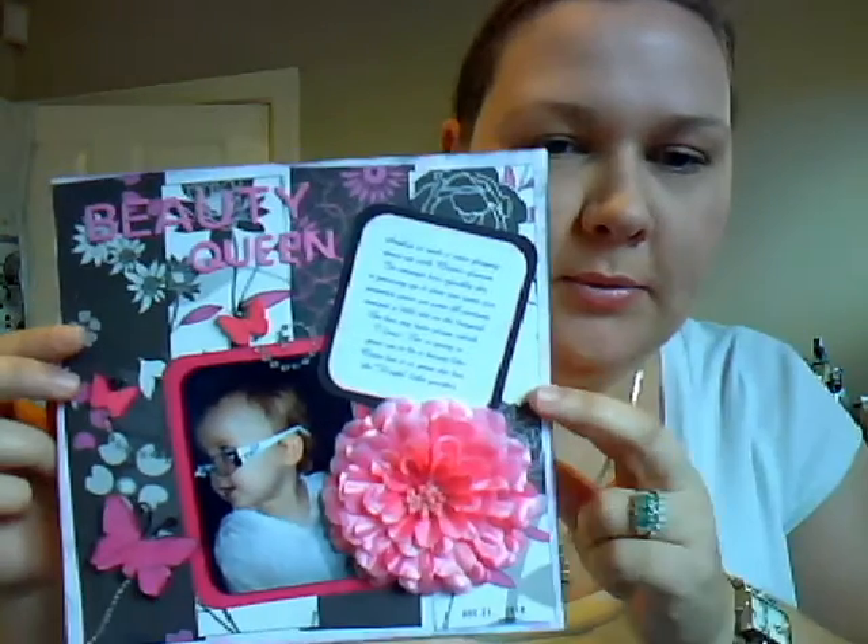Hey, it's me. Quick video to share some projects I've been working on this weekend. First one — it is Beauty Queen and it's from my niece's scrapbook, Amelia.